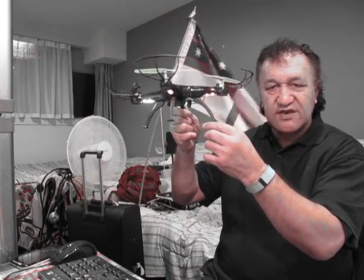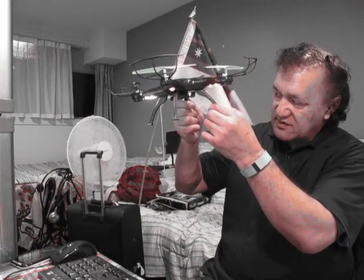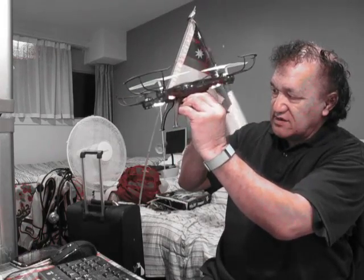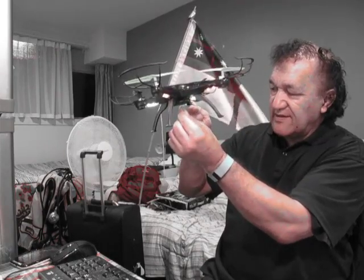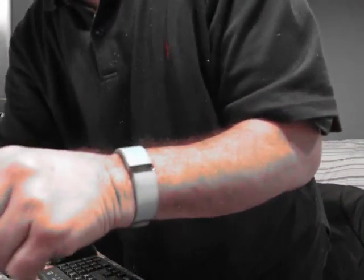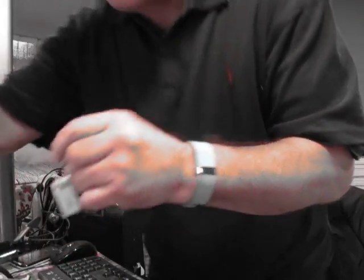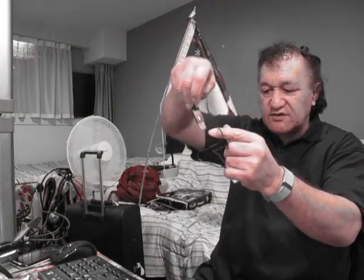You can see it with its lights on — looks like a UFO. I've got the camera pointing down, and that's all ready. So the battery — this slides back and the battery comes out. I've got one here charging up. It should be full now — it's full. When the light comes on like that, the battery is full.